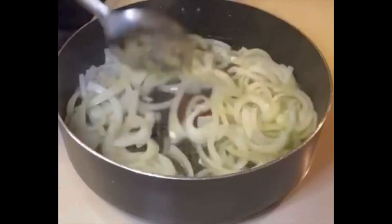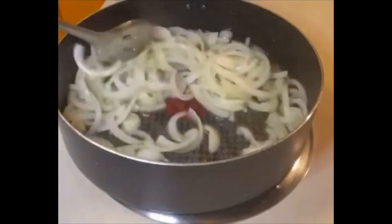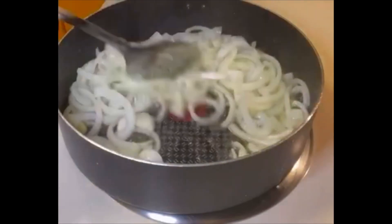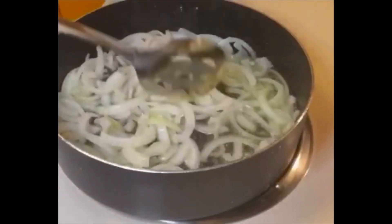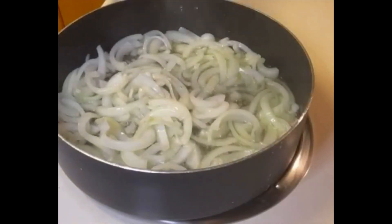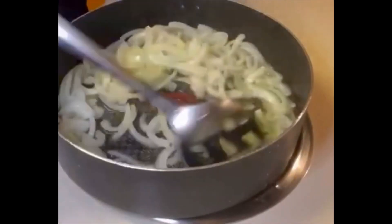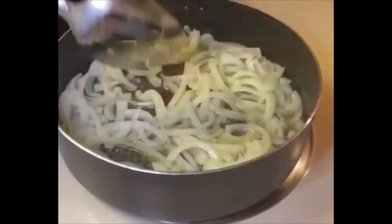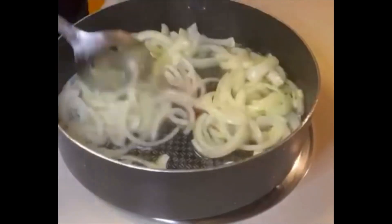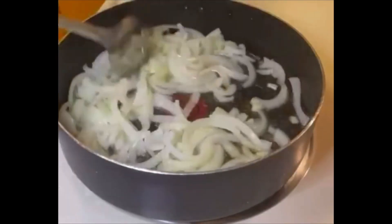We're sautéing our onions — get them nice and soft. Then we're going to go ahead and add our cabbage. We have that three-fourths cup of water on the side in case we need it, but right now we're just going to sauté this. After the onions get translucent, we're going to add our three large cloves of garlic. I love the smell of sautéed onions — they smell so good.